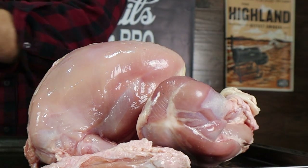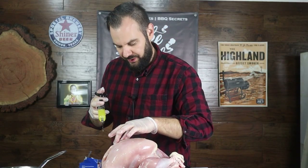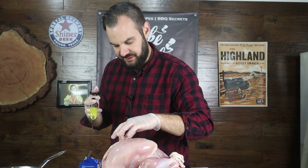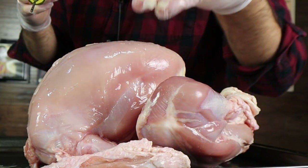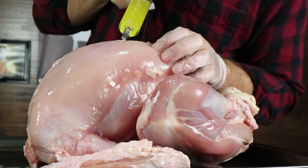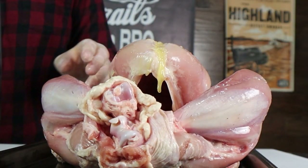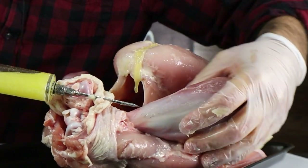Three cups sounds like a lot, but it doesn't go very far. You'll notice because the turkey is cold, the butter will start to come to the surface and solidify into flakes. That's okay because we're going to use that to baste the outside of the turkey breast. I'm happy with the breast — now I'm going to move on to the drums and the thighs.